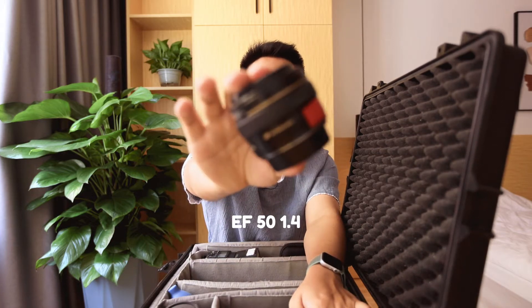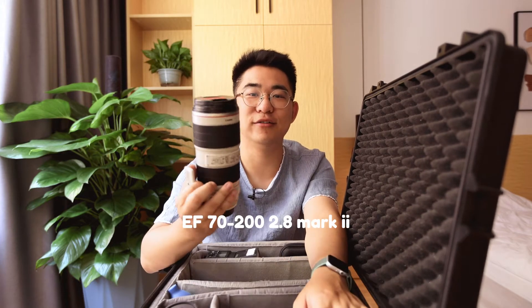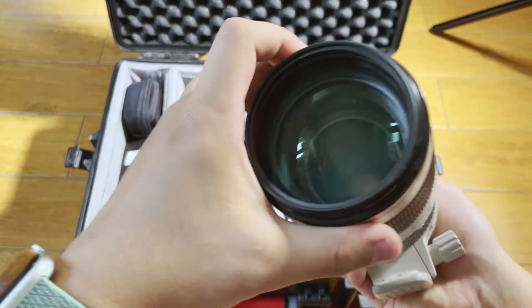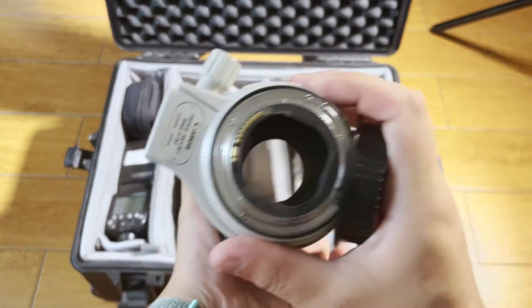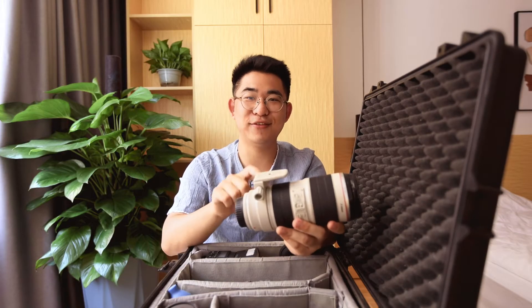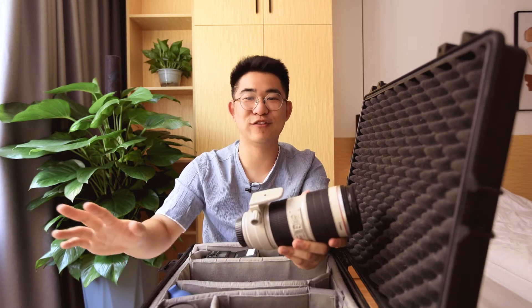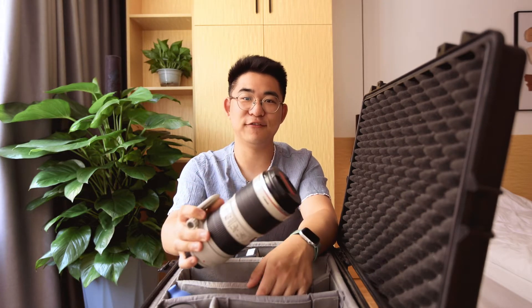The next lens is the 50, because you gotta have a 50, right? When shooting weddings, most people choose the 35 and the 85 — neither of which I own, so I brought the 50. And the last lens is the 70-200. This lens is a must-have if you're shooting anything related to events, sports, or anything you just can't get close to. The compression and image quality of this lens is phenomenal. Every time I get to use it, I feel so stress-free because this lens can make anything look good. However, it is a pain to carry, which is the one downside.